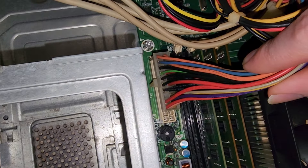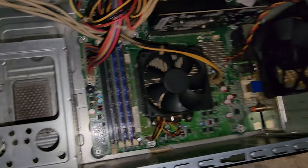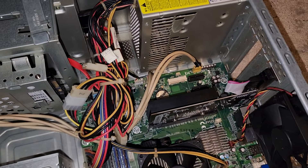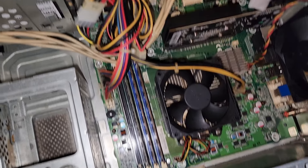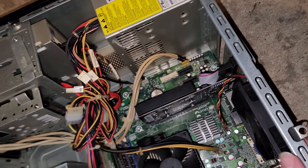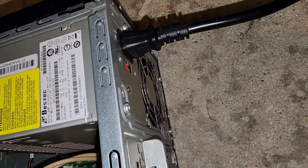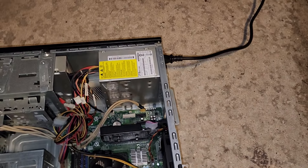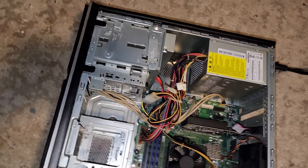It looks like it might be missing a wire right there. I don't see any blown capacitors on the circuit board, and I didn't see any blown ones in the power supply either. So I don't know — could it be something different? Very unfortunate that this power supply is dead.